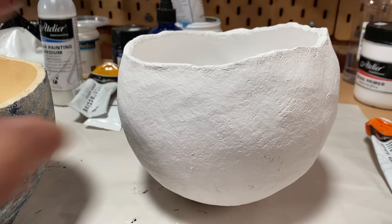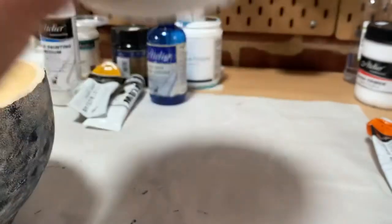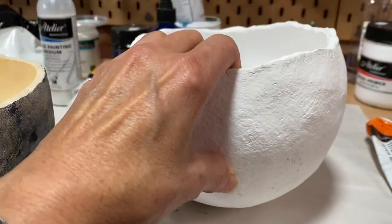I'm on the home stretch for getting pots ready for my exhibition, so I thought I'd show you what I've been up to.